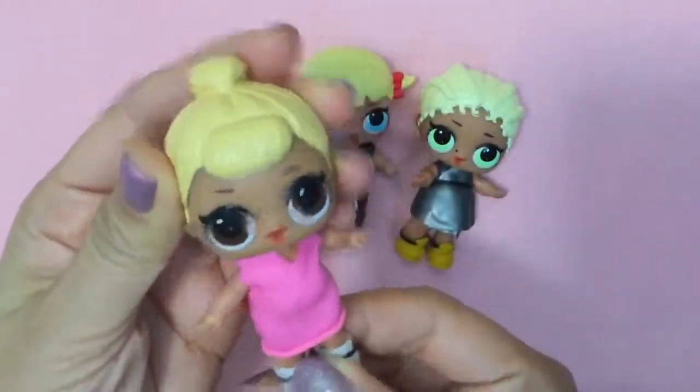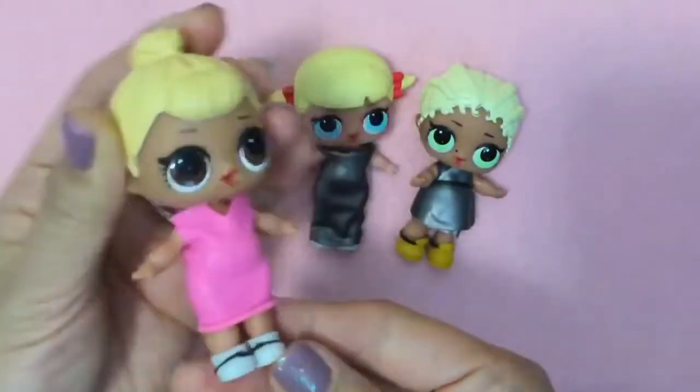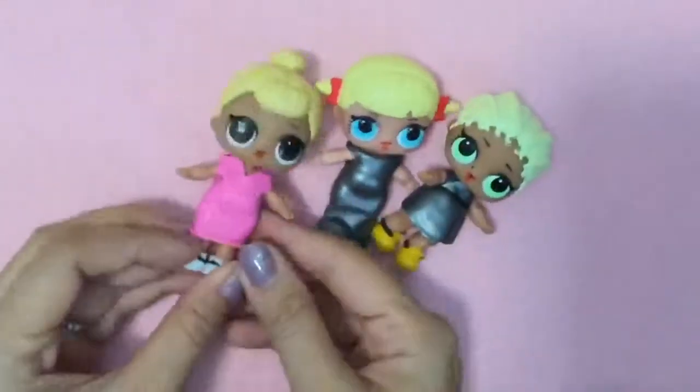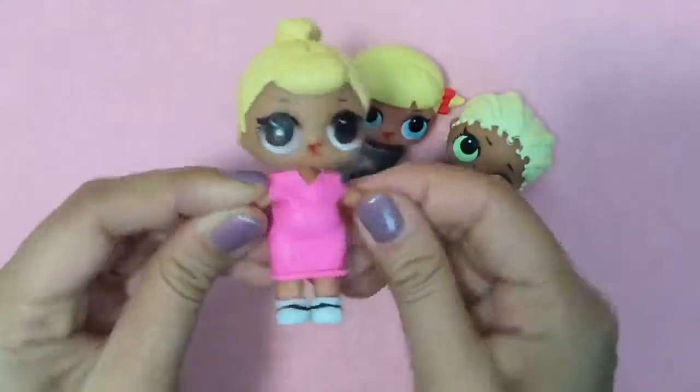Hi everybody! It's Little Sis Swing here. You probably don't recognize me because I'm wearing a new dress. And Little Cheer Captain and MC Swag, we're all wearing new dresses. So we are going to teach you how to make LOL clothes!